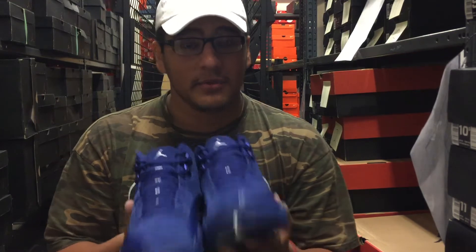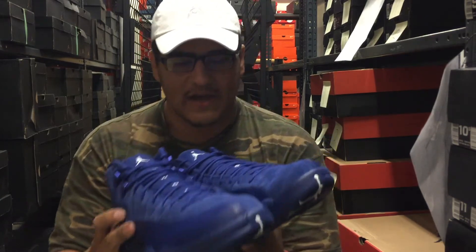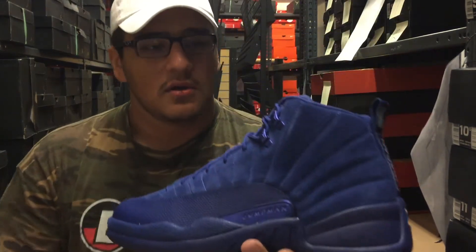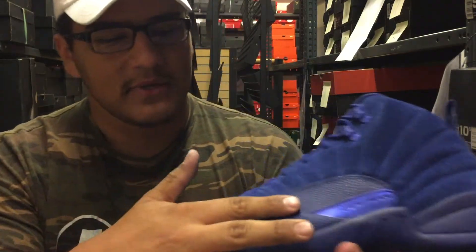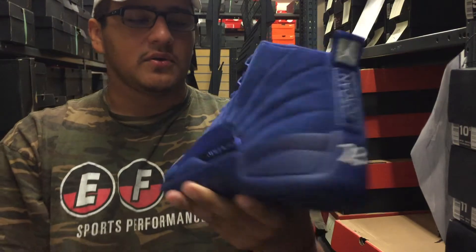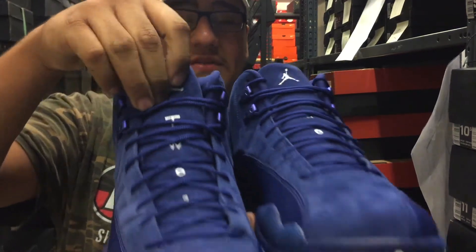Off the bat, they're not terrible. They're definitely a darker blue in person — more of a deep royal instead of a light royal. They do have metallic accents to offset the shoe, right here in the lace loops and where it says Jumpman it's metallic, and they have a textured leather mud guard right here.